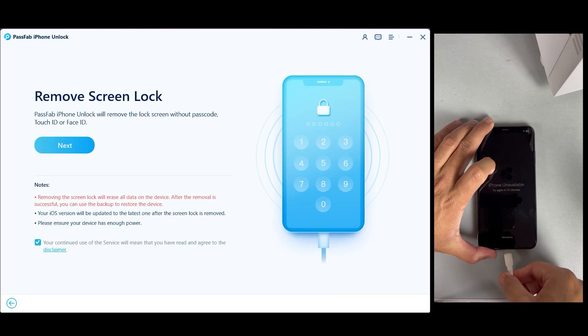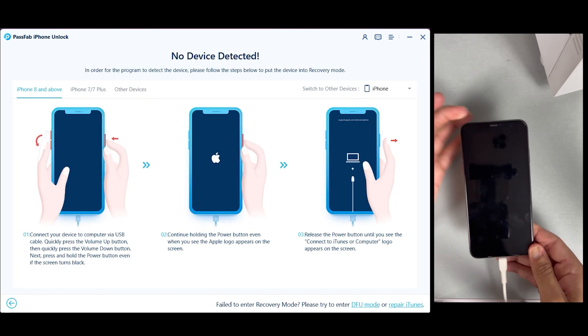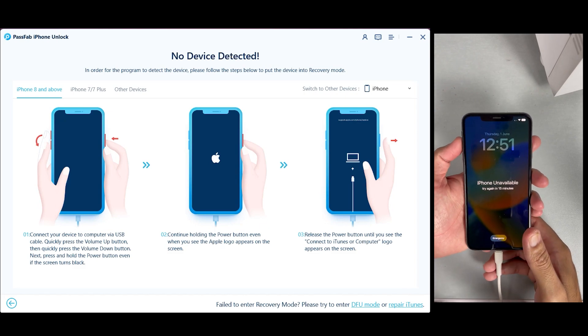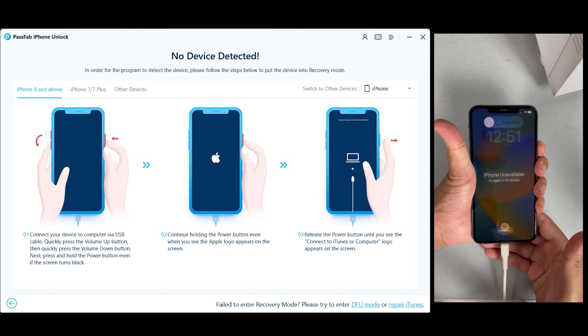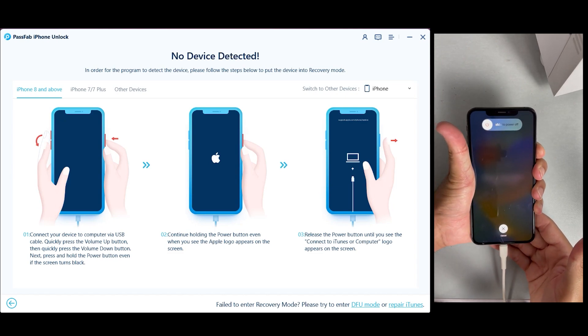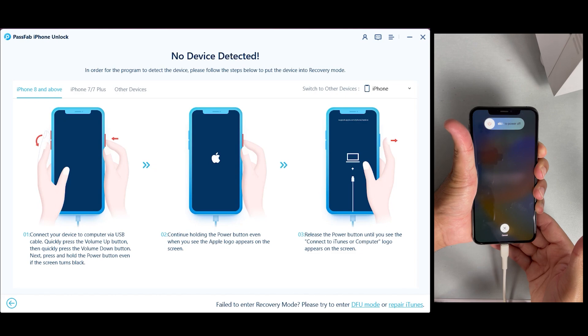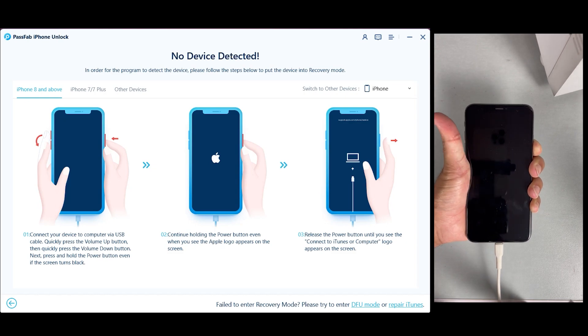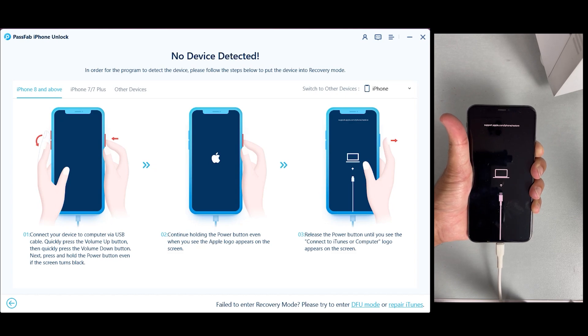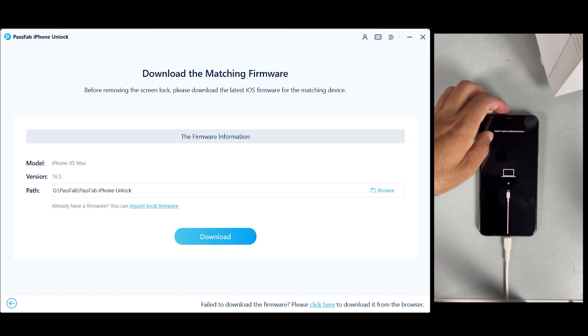After connecting our iPhone, the software will detect your device automatically. Click Start to initiate the unlocking process. Now you have to put your iPhone into DFU mode, which is very simple. For iPhone 8 and later models, press the Volume Up button, then the Volume Down button, then press and hold the Power button until the Apple logo appears on your iPhone.